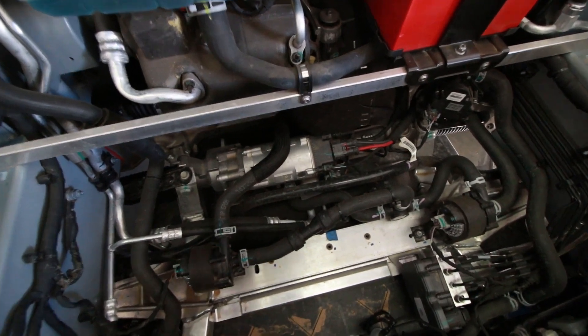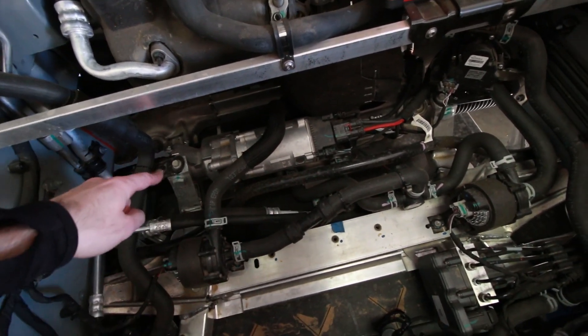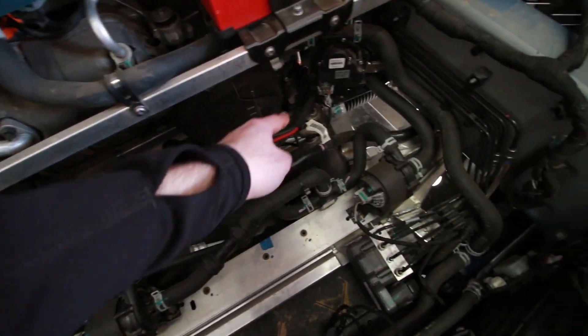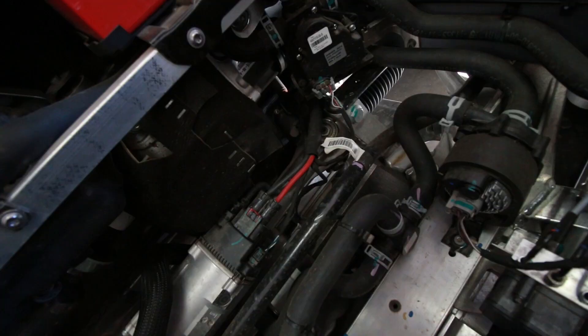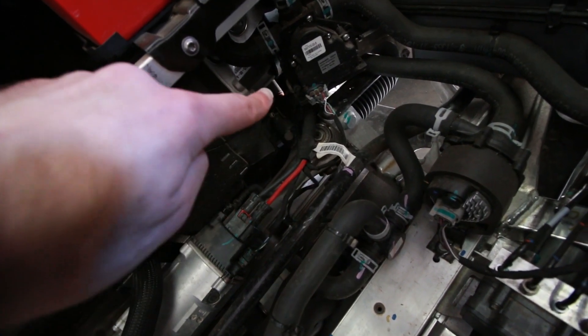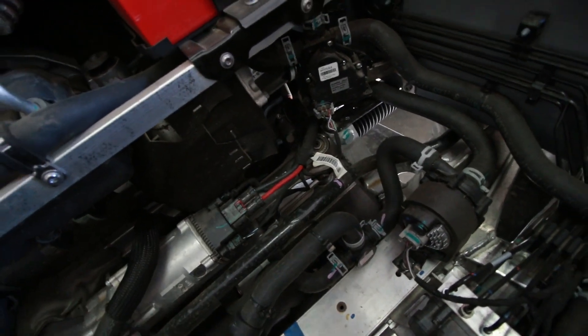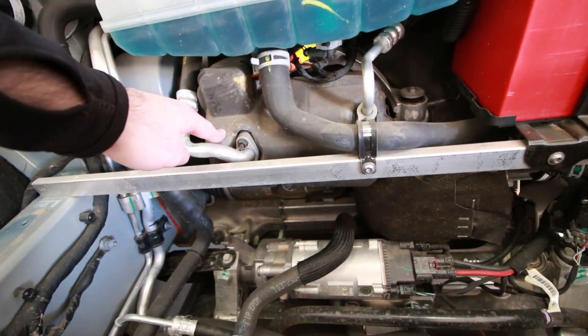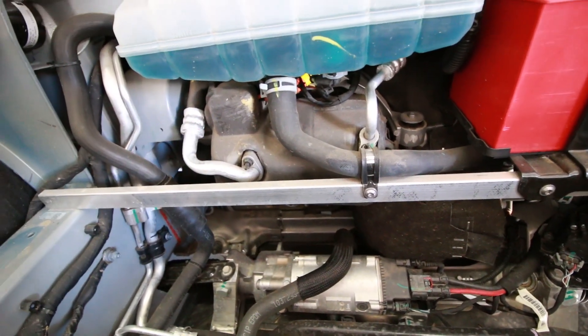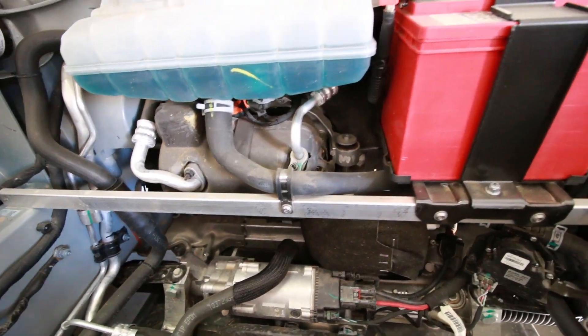That cylindrical piece right there is the electric motor which drives the power steering rack. The steering rack is right along there — you can't really see it well — but there's a little shaft right there that is the input for the steering rack that heads back to the steering wheel. This big piece right here, covered in sound-insulating foam, is your electric air conditioning compressor; it's fairly large.